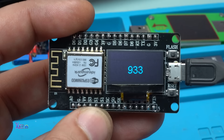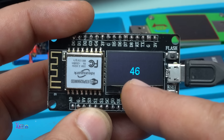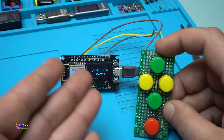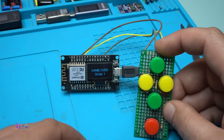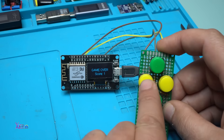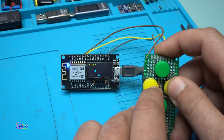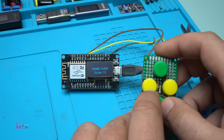Here is the last code for today's video review of this ESP8266 module. This is a game written by ChatGPT — you can avoid the blocks and each time you avoid a block they get faster. Score 9, 10, 11 — and it's game over. Score 13.